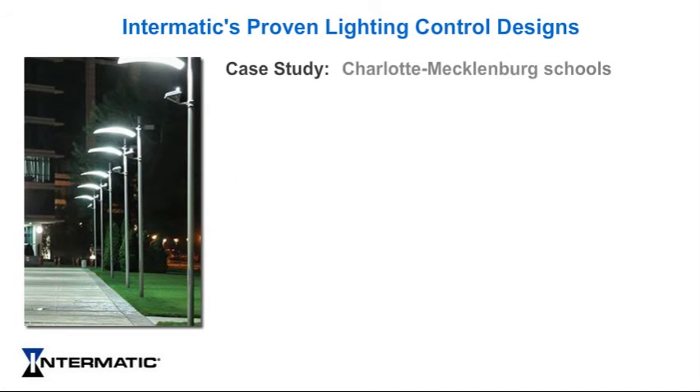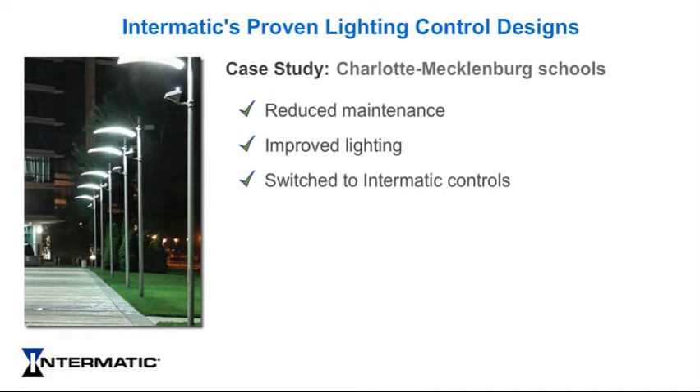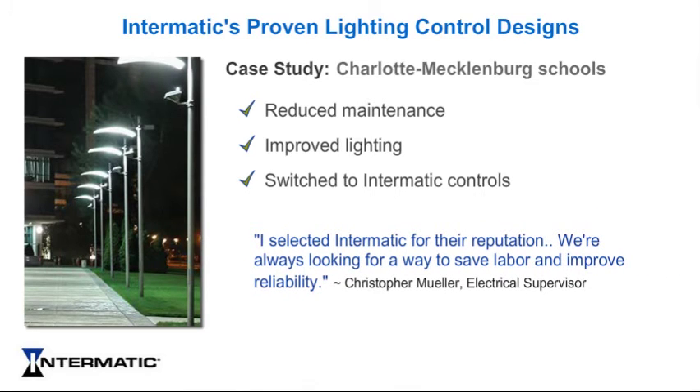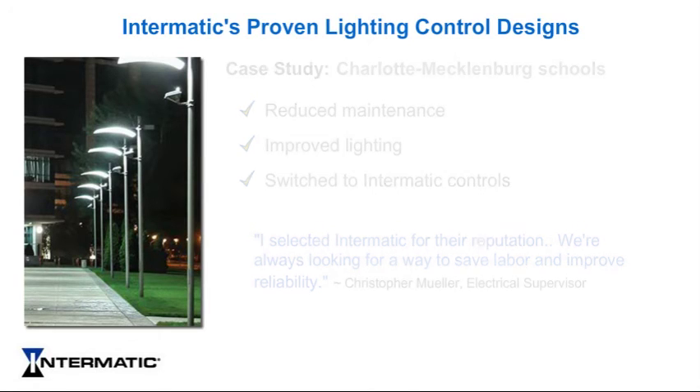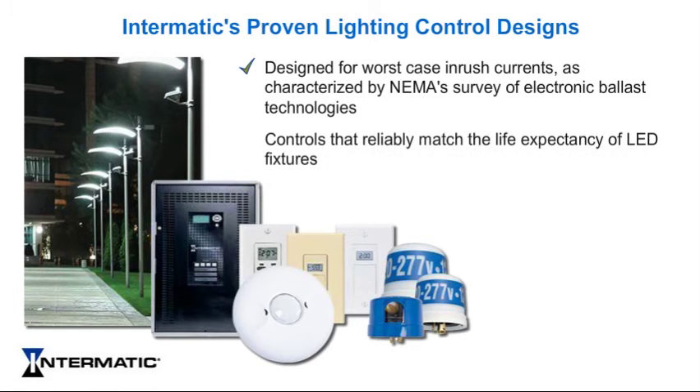In a similar case, Charlotte-Mecklenburg Schools also reduced maintenance and improved lighting by switching to Intermatic controls. Christopher Muller, electrical supervisor for the Charlotte-Mecklenburg Schools, commented: 'I selected Intermatic for their reputation. We're always looking for a way to save labor and improve reliability.' All Intermatic LED-compatible controls are designed for worst-case inrush currents, as characterized by NEMA's survey of electronic ballast technologies. Quality craftsmanship and leading-edge technology results in controls that will reliably match the life expectancy of LED fixtures.